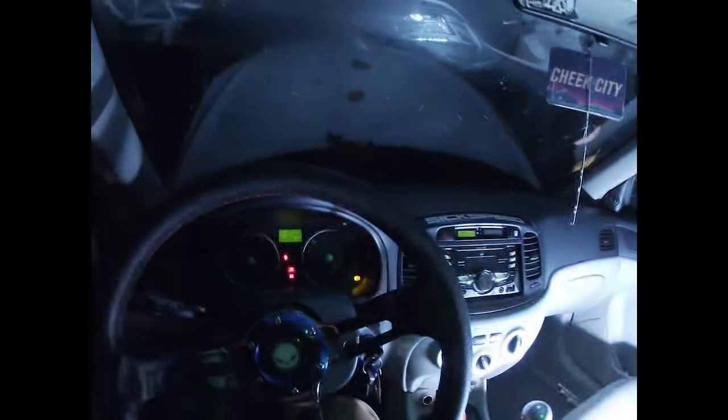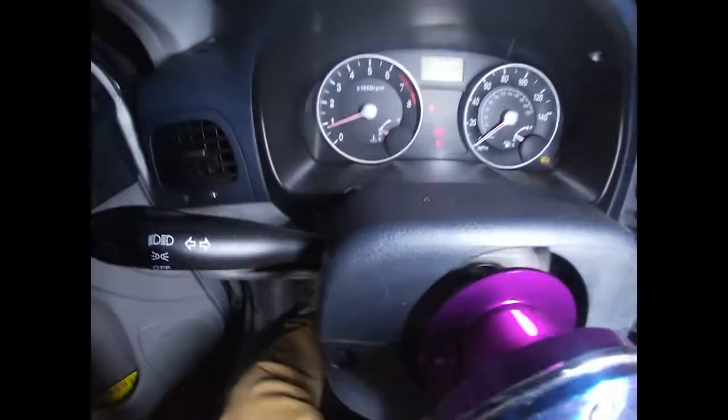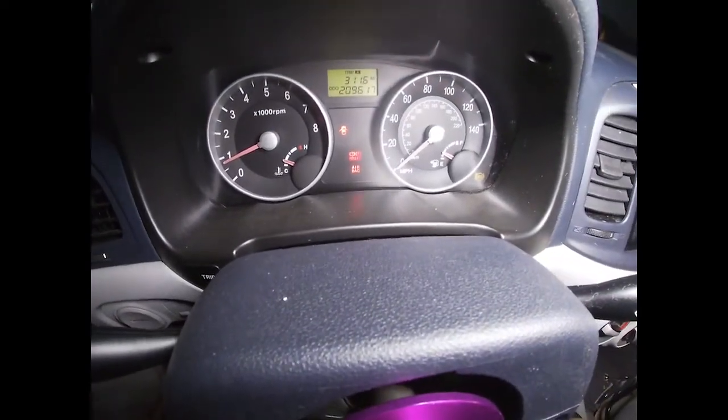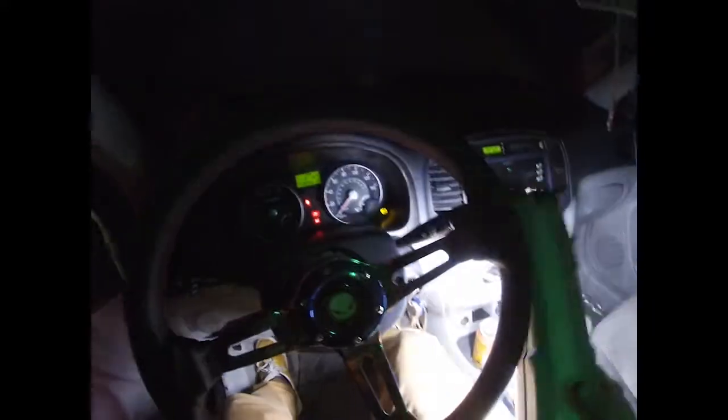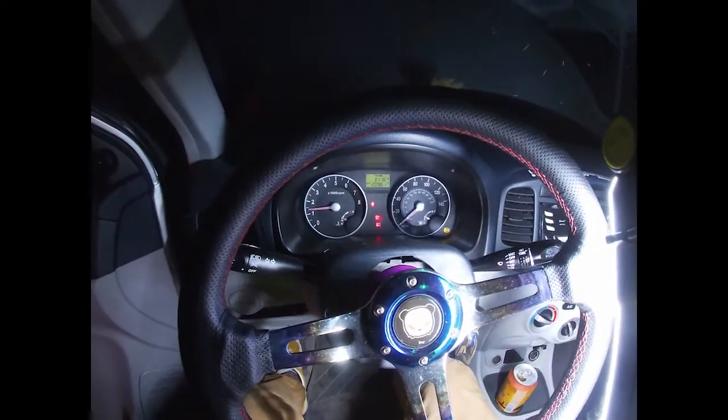All right, we got the old girl running again. No check engine light, but it's got a lot of ticking from the head from sitting. Hopefully it'll clear up and hopefully all it needed was some O2 sensors and not a new fuel pump or anything. We'll see.